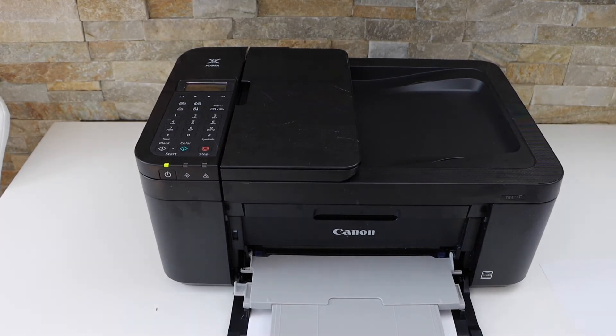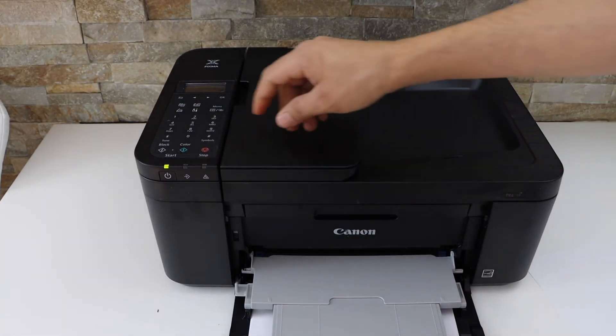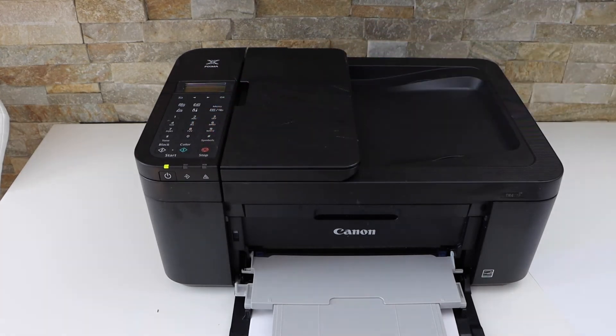Now I am going to copy here. Place a page facing downwards that you want to copy and press the color button or black button. First it will scan the document — it will scan the first side of the document.